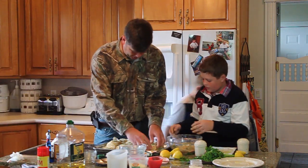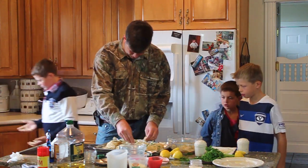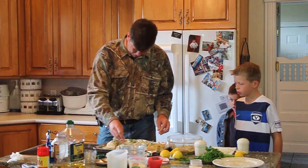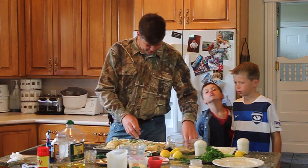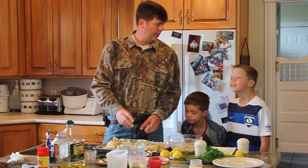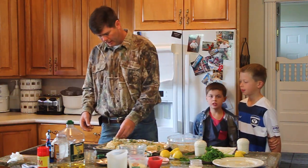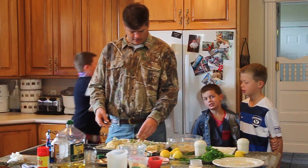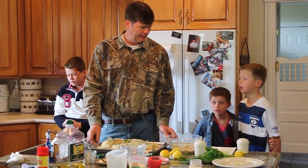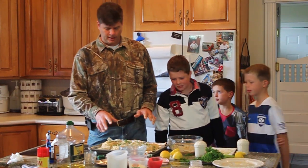Looks good — we got the fillets all set. I'm going to put even a little more of this yummy breadcrumb mixture on the fillets. We serve these a lot of times with green beans in the pressure cooker, fresh corn cut off the cob and frozen, or rice. Mashed potatoes are also really good with halibut — it tastes like chicken!